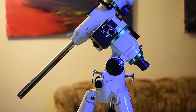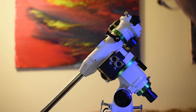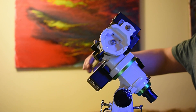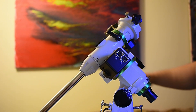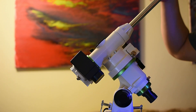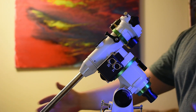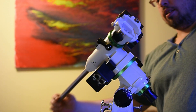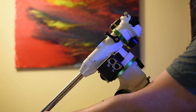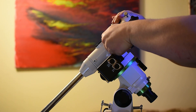Now after some of the grease wore off, you can actually move it a little easier than before. I'm not sure exactly what the problem is with some EQM 35 Pro models — it could be the grease or the lack of grease. With less grease, you can move the RA axis more easily. After about half a year, you can easily move both the RA axis and the declination axis.